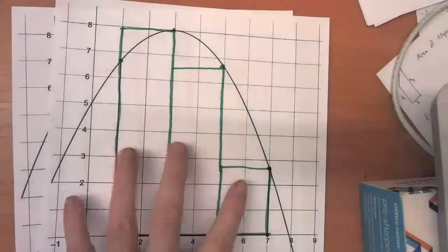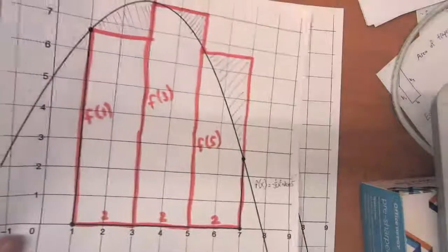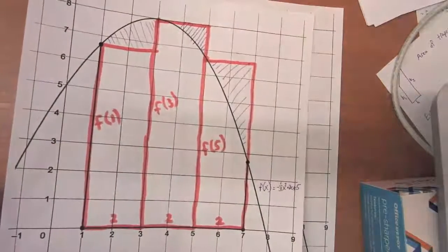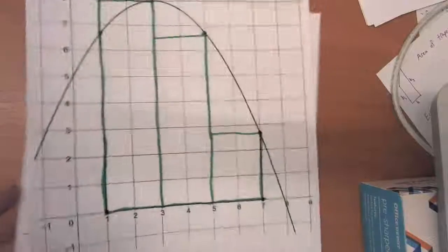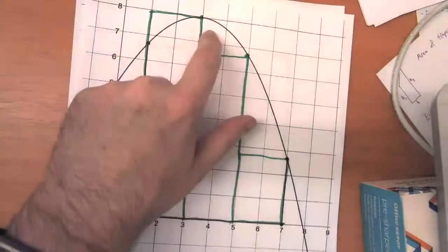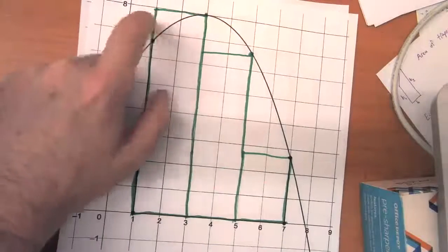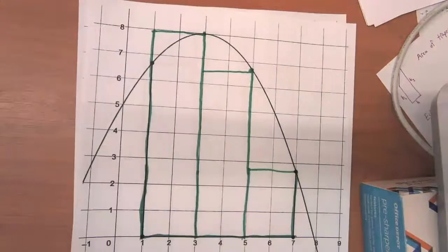This time, this is probably just about as moderately weak as the left-hand limit with three rectangles was. We've got these two shapes that we should be counting but aren't, and this much smaller shape that we shouldn't be counting but are. So this looks like it's going to be an underestimate of the actual area.